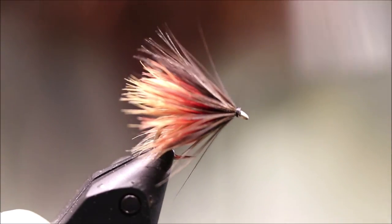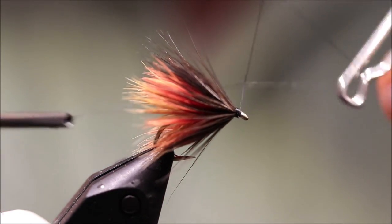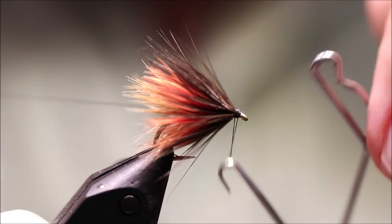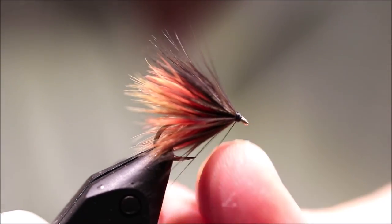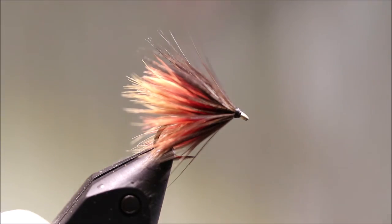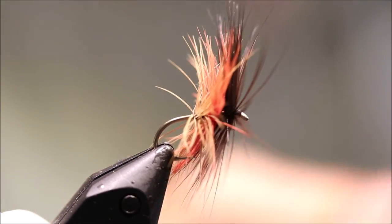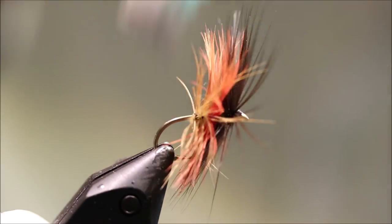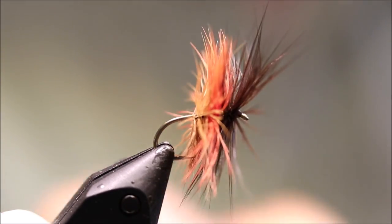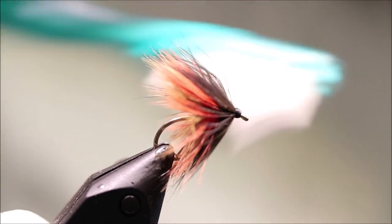Form a wee neat head, then I've just got a quick whip finish. Tighten that up, snip your thread. Now before I varnish the head, what I like to do with these is just free up the hackle — the hen fibres often want to cling together, especially on some of the Indian capes. Just brush this out; it takes all the twist out and gets it sitting better.